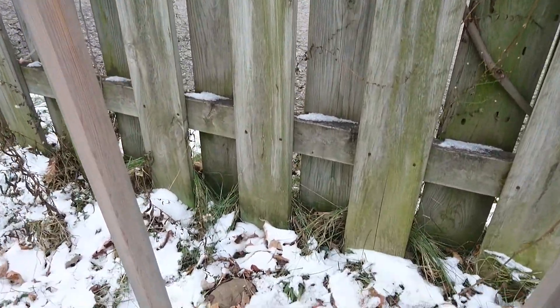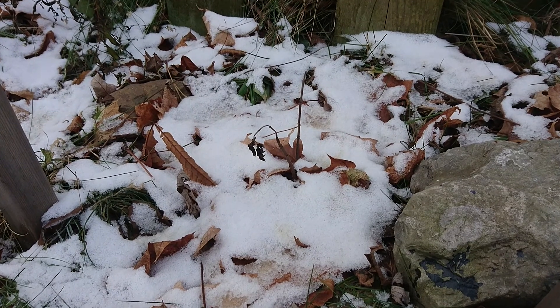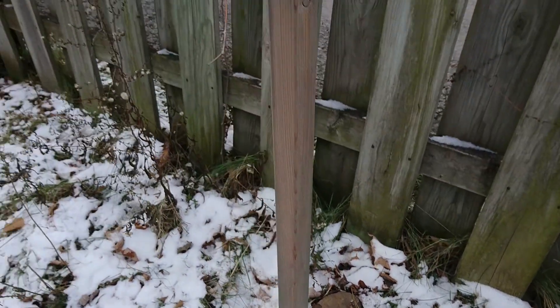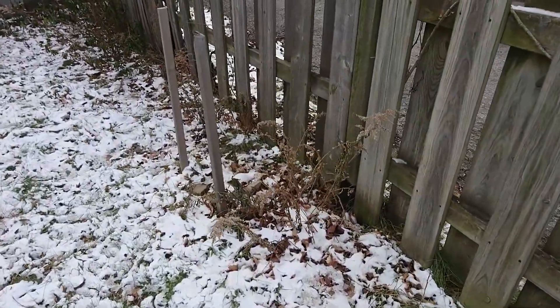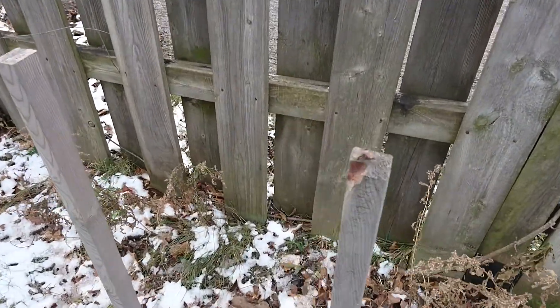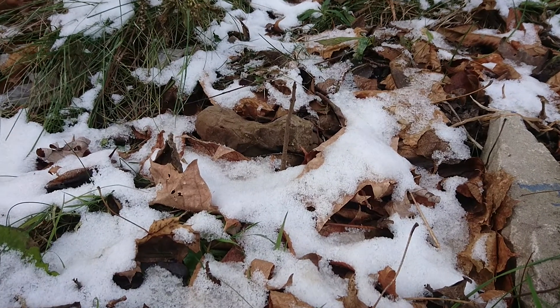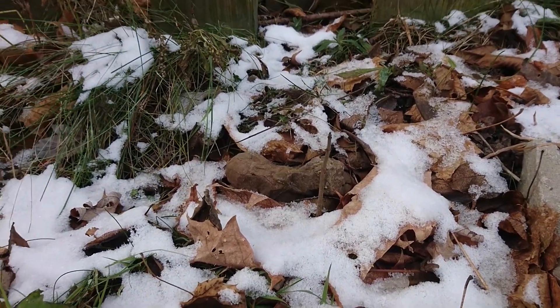Paulownia tomentosa. So here's this one — no leaves. How about this one? This one, the stem looks like it's going to come back really well in the springtime.